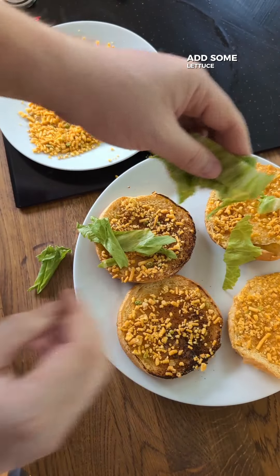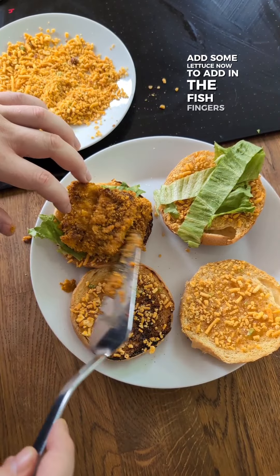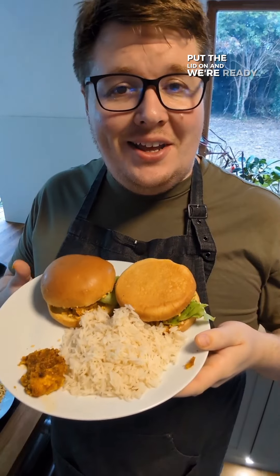Add some lettuce. Now to add in the fish fingers. Pop the lid on, and we're ready.